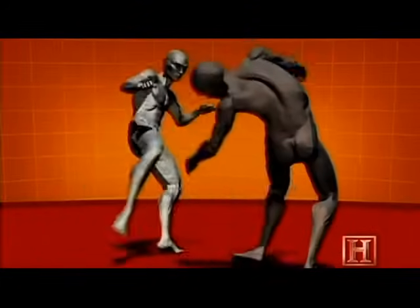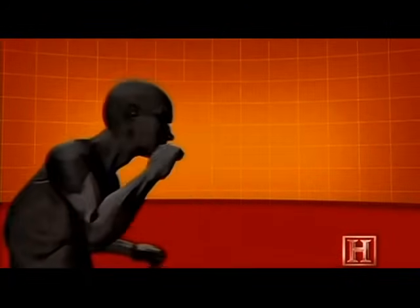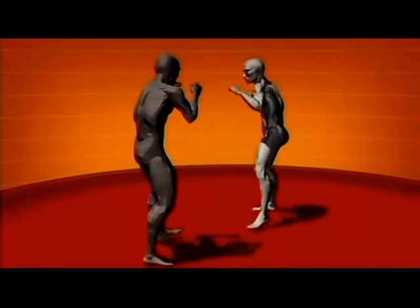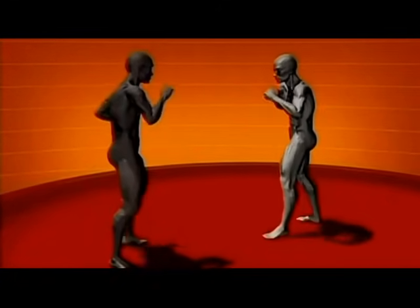And unlike karate, Muay Thai fighters are also taught to strike with the hard bone of the shin. A Muay Thai kick can generate roughly the same force as a baseball bat, enough to crack a rib or a leg.